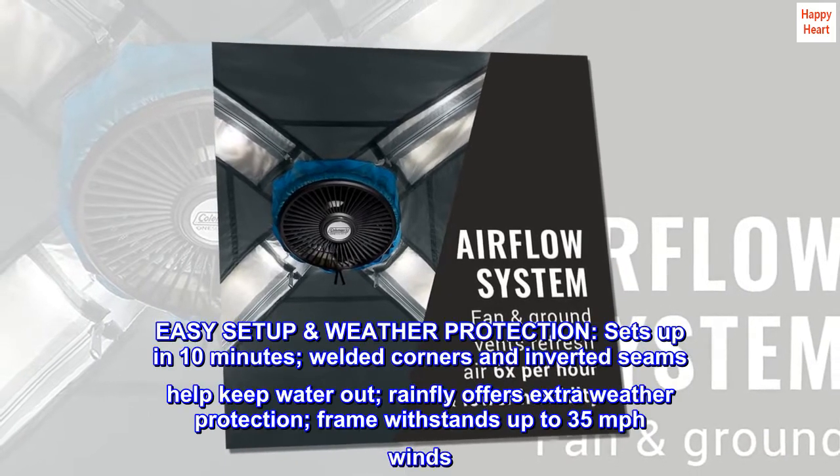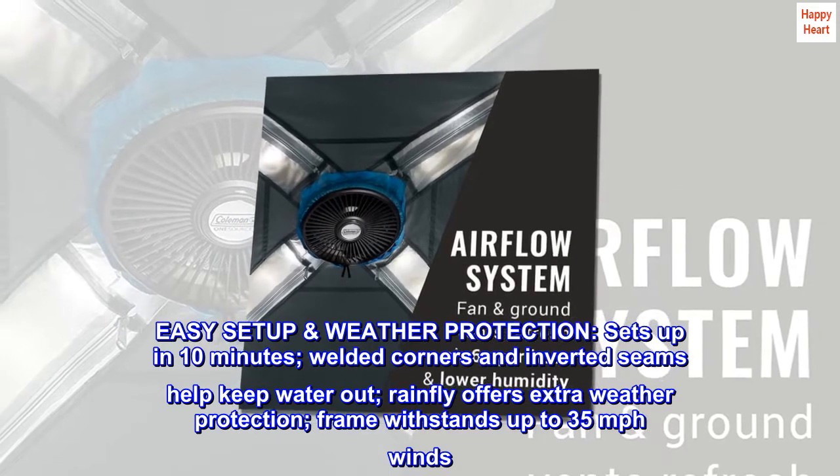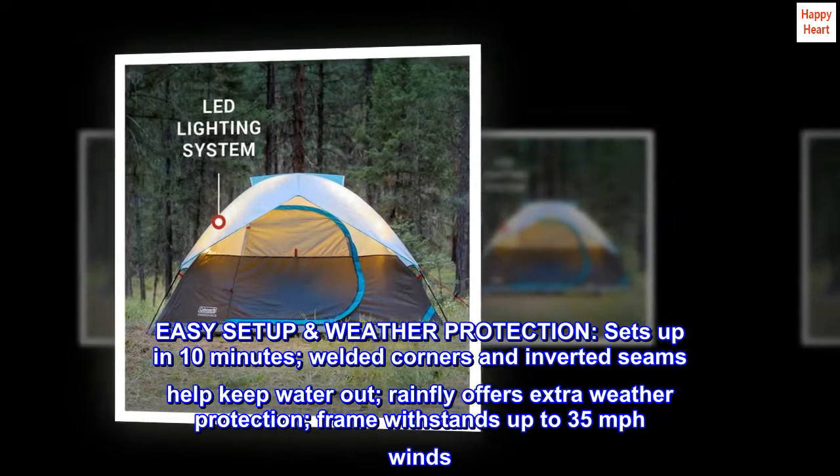Easy setup and weather protection: sets up in 10 minutes. Welded corners and inverted seams help keep water out, the rainfly offers extra weather protection, and the frame stands up to 35 mph winds.